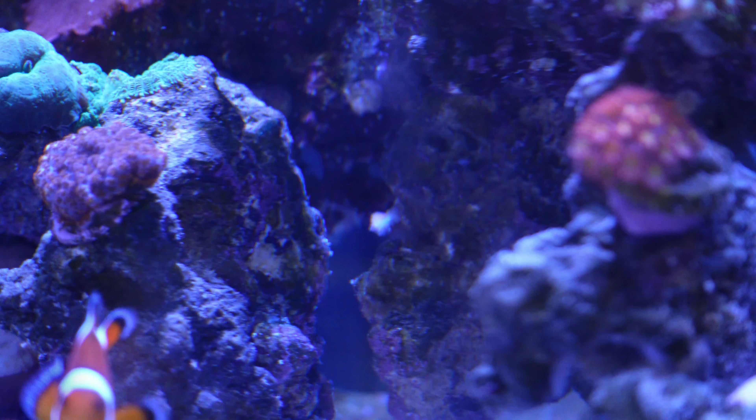I want to see if I can get this needle in nice and close to the Aptasia without touching the head — and without the shrimp attacking me. I'm going to fail at that. So yeah, I was right. That was more than enough — I only needed about a tenth of what I actually put in.